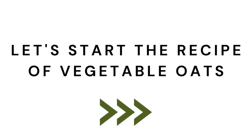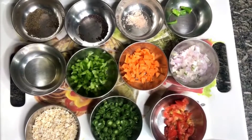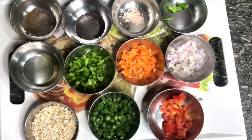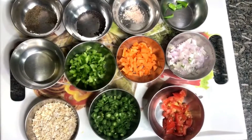Let's see how to make Vegetable Oats. We have oats, beans, tomatoes. You can also use cauliflower. We also have onion, carrot, capsicum, oil, black pepper, rye, salt, and green chilli.